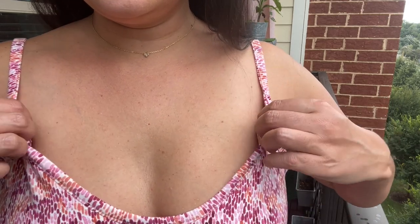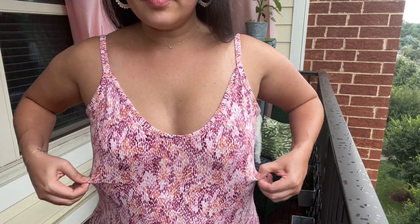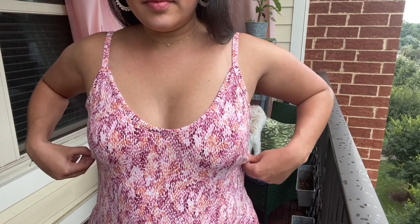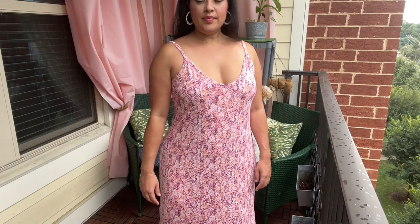As for alterations, I didn't make any to the actual pattern — I just graded based on my measurements. However, I did add a shelf bra to the bodice. I just knew I wouldn't be comfortable wearing it without another layer of fabric and I pretty much loathe strapless bras, even bandos. No thank you. Adding the shelf bra was so simple and I have a tutorial showing you just how I did it.